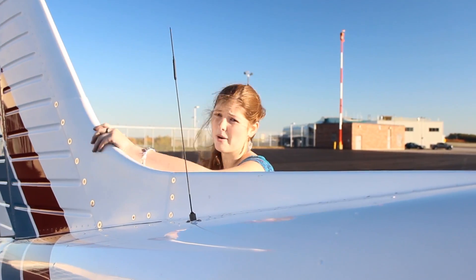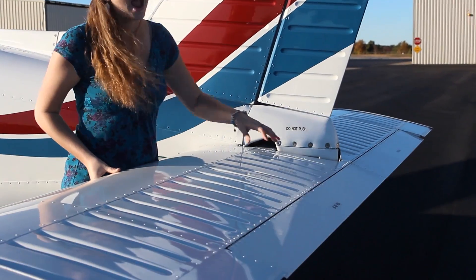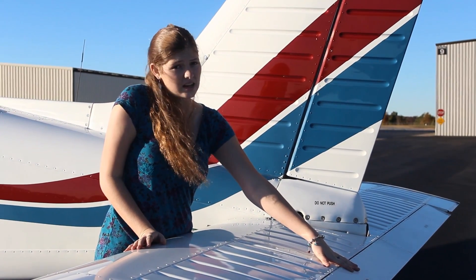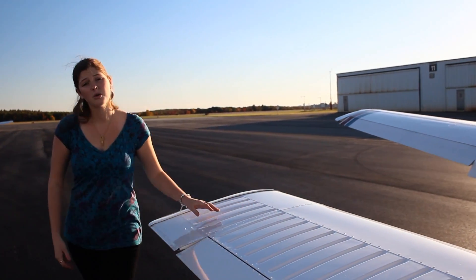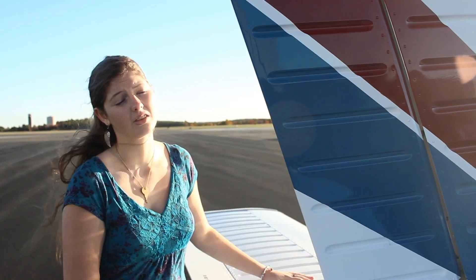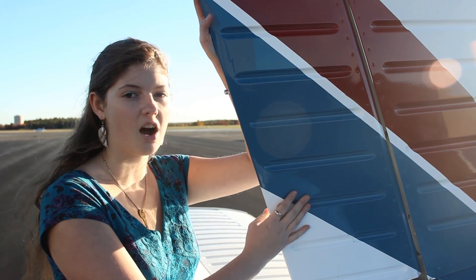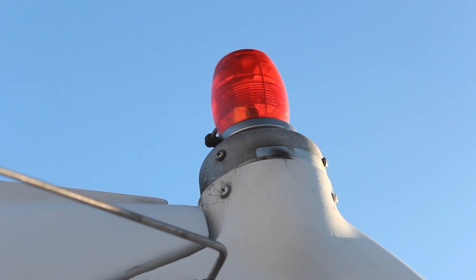The same goes for your empennage. Make sure that your horizontal stabilizer is free and that your trim tab moves in the correct direction — this will be different between a Piper and a Cessna. Make sure the tail cone doesn't have any birds living in it. On some aircraft the rudder may be hard to move, so make sure to check it inside the cockpit. Check that your VOR antenna, navigation light, and rotating beacon are all secure, plus one more antenna, and you're good to go.